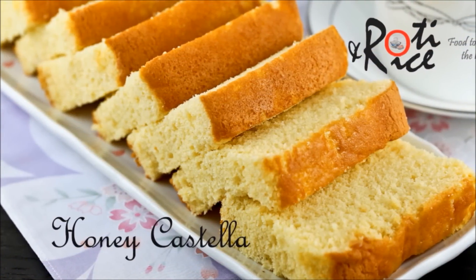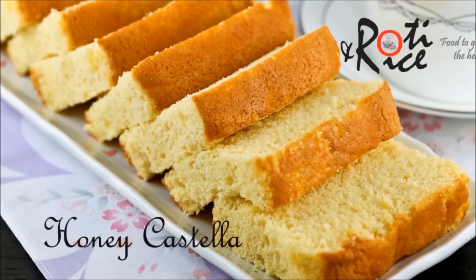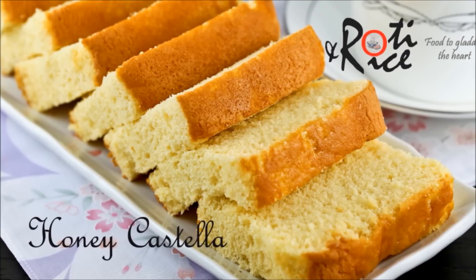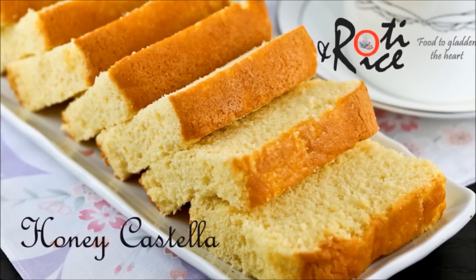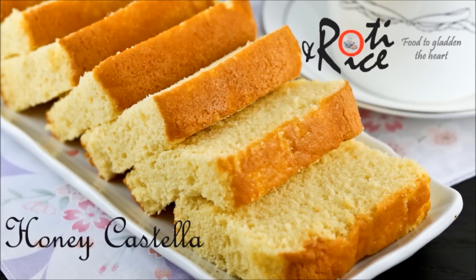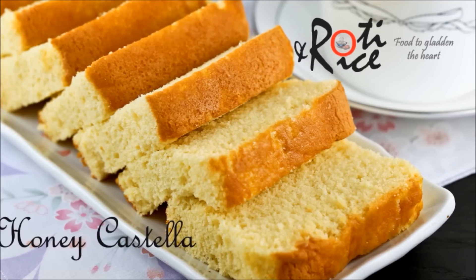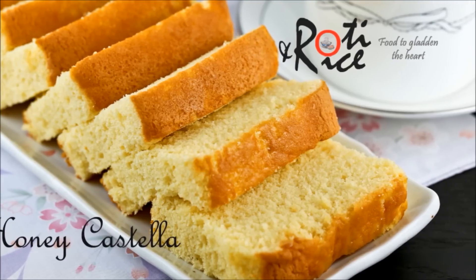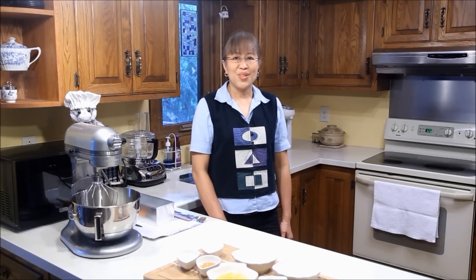Castella is a very fine textured Japanese sponge cake, raised solely by egg foam. Only 4 ingredients are required: eggs, sugar, bread flour, and honey. Unlike most cakes, this one is made using bread flour, which gives the cake a slightly bouncy texture. Let us take a look at the ingredients.